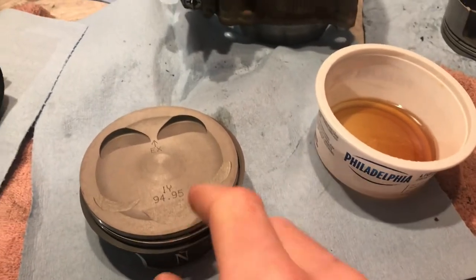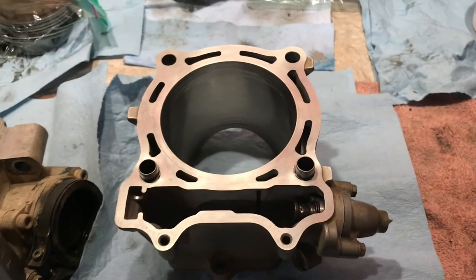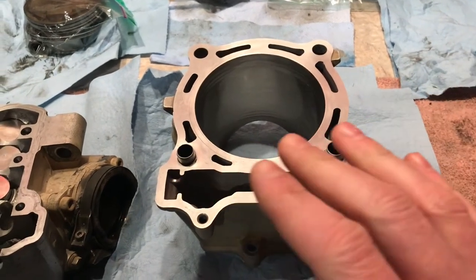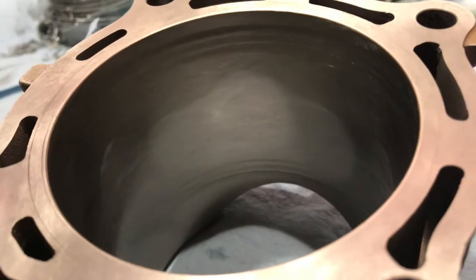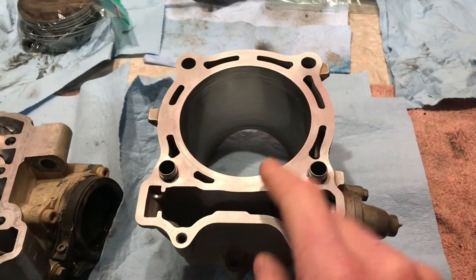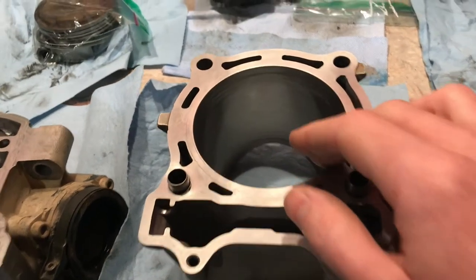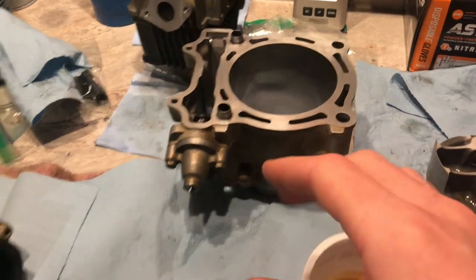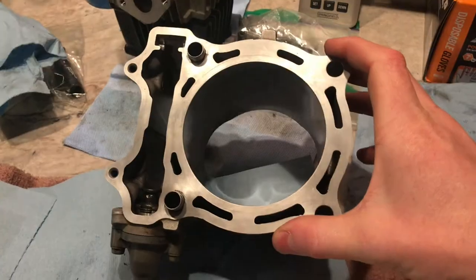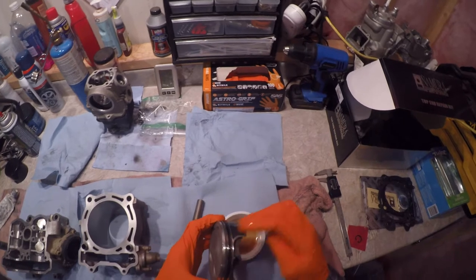Lube the rings and the piston skirt. Off-camera I deglazed the cylinder with a hone — you're not looking to take material away, just deglaze the shininess off the cylinder wall and put in some cross-hatching. Clean it out really well after: use a rag and some oil and wipe it around until all the dark residue is gone. Before even getting to this stage, clean up all the gasket surfaces — the head gasket surface, the top and bottom of the cylinder, and the crankcase mating surface on the bike.